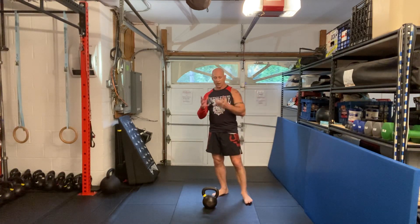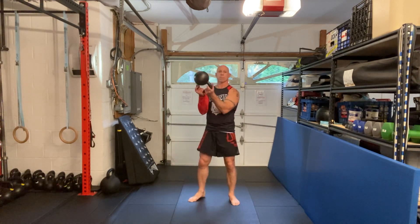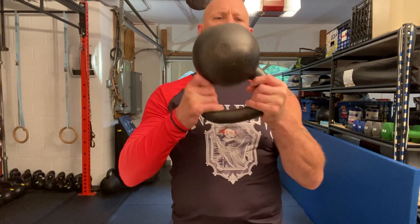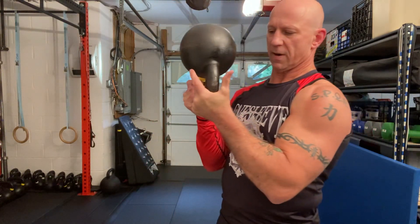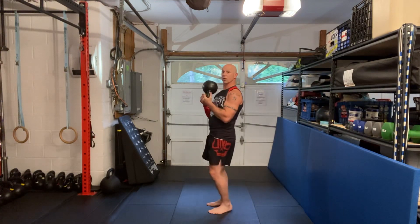There's also a two-handed bottom-up squat. You hold the bell here on the turn — I don't want to hold the horns, so I go right where the turn occurs, right where the handle meets the horn. And here I can get nice and close.